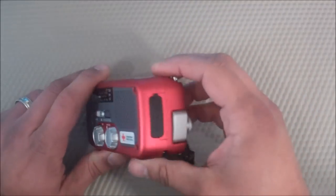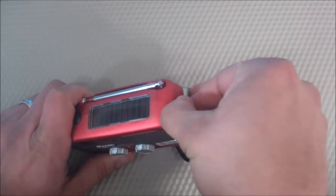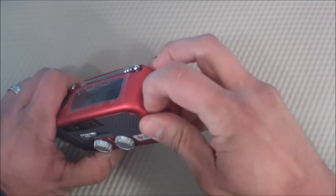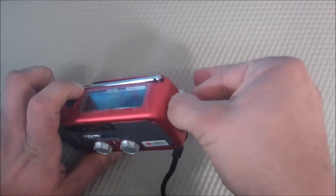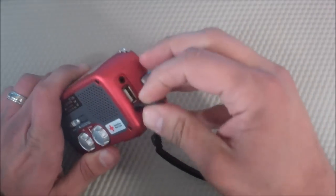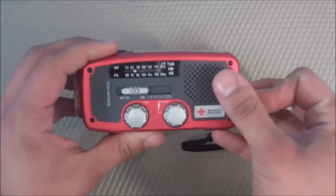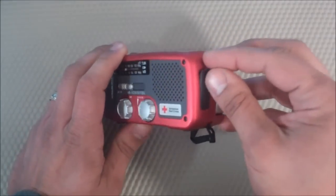A major con is this little USB charger for cell phones — it just doesn't work. I've tried it on different phones and different things and it's just kind of pointless. Maybe it worked in 1998. I'd rather have something else in that spot — like an auxiliary input where I could connect an MP3 player and use the speaker — rather than a USB port that doesn't work. That was a major con.